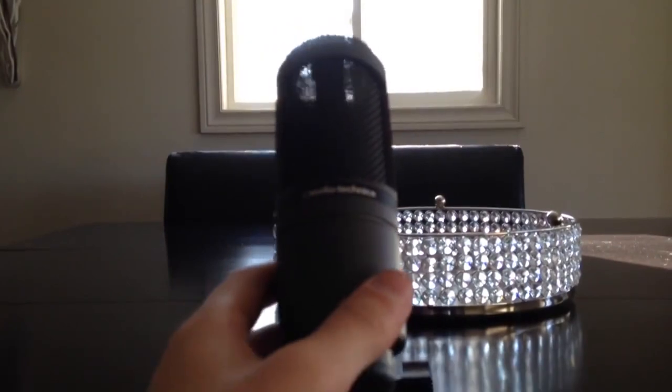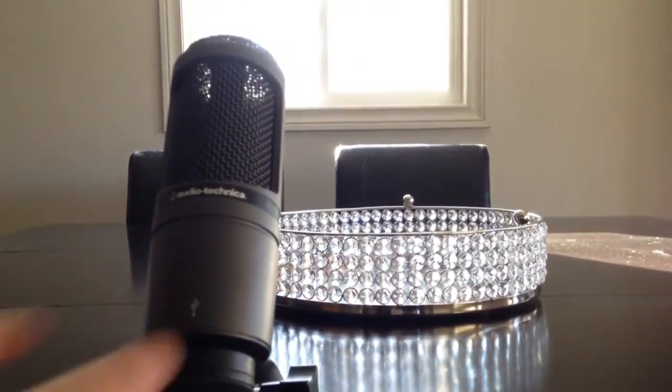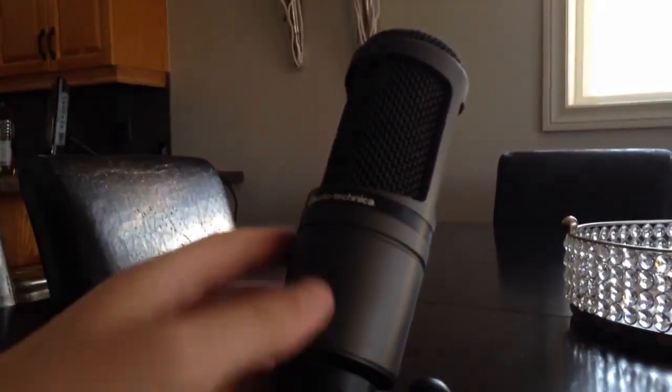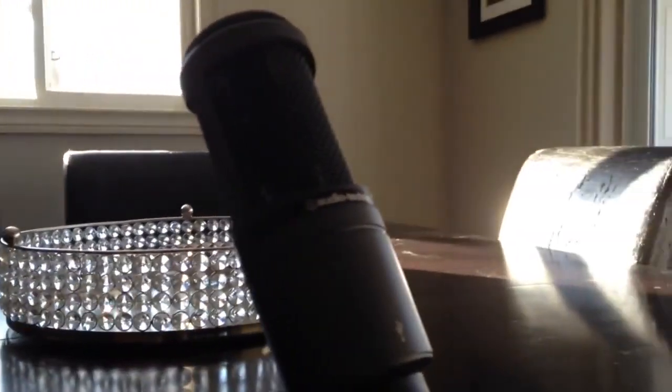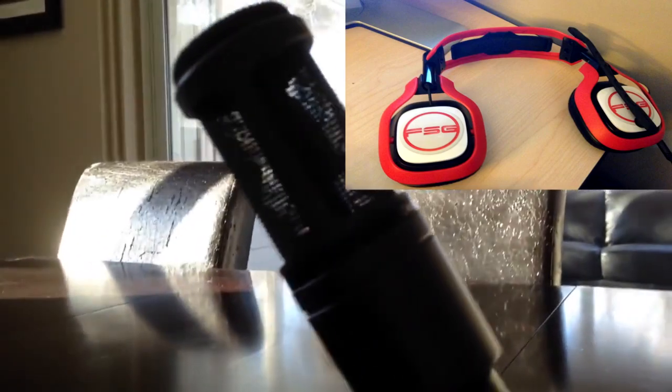I saved the best for last. The iPhone 5 was pretty bad, the Astro A40 headset was pretty good, and then the Audio-Technica AT2020 — it's just crystal clear. The Astro A40 is great for gaming, but the Audio-Technica just has a more crystal-clear voice, and that's why I picked it to use in my videos.